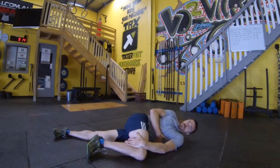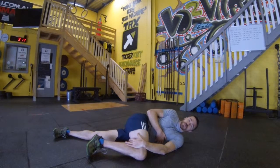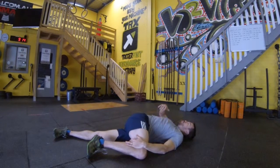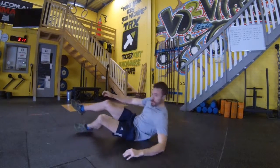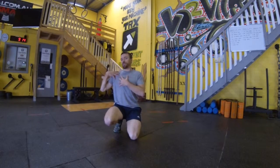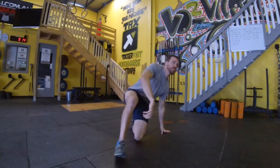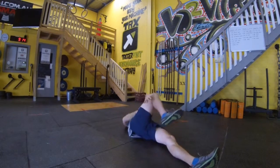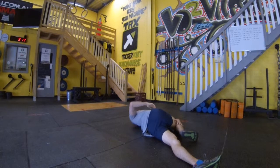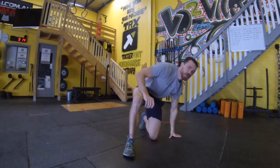One more rib grab, and finally on our fourth we're going to introduce our reach. The idea with our reach, keeping that knee on the floor on the opposite side of our body, the aim is to get our shoulder to the floor as well. From front on it should look like this. And there's the rib grab and reach.